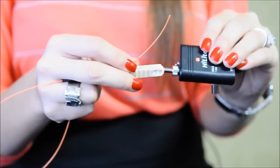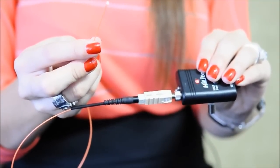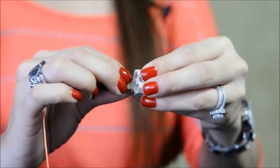You may then field test with a visual fault light. In case of an inaccurate termination, replace the wedge clip and repeat the strip, clean, and cleave process.